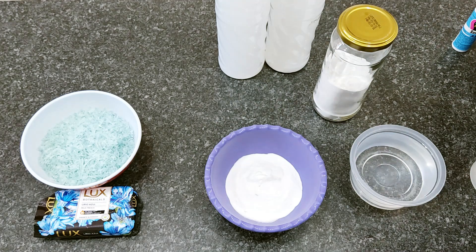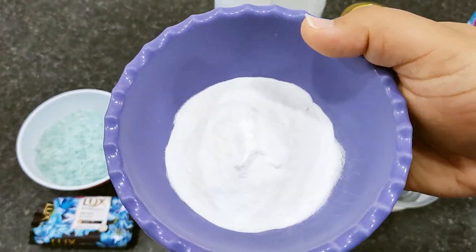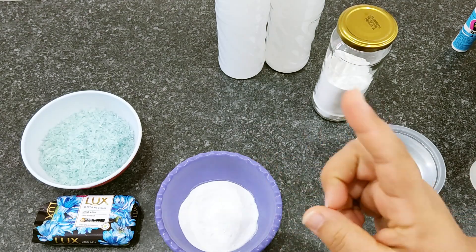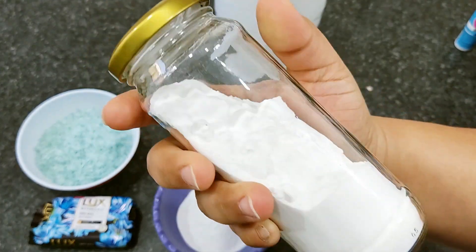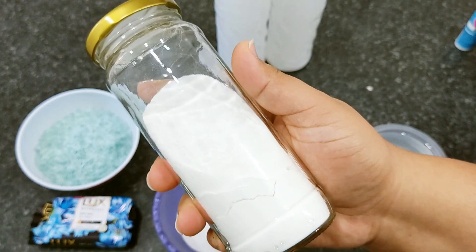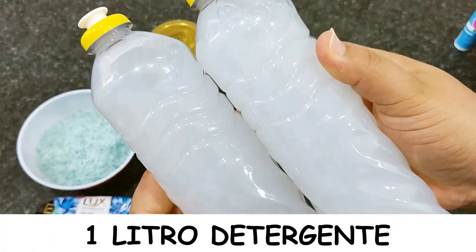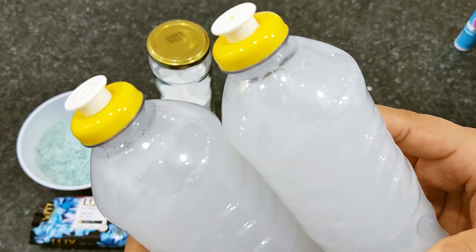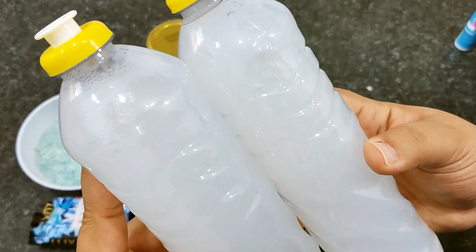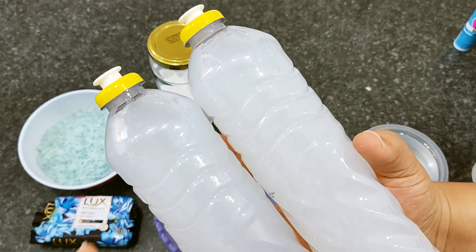Eu estou fazendo com metade do sabonete, mas se você quiser dobrar todos os ingredientes e fazer com ele todo, você pode também. 3 colheres de sopa de bicarbonato de sódio — esse bicarbonato eu já ensinei a fazer aqui no canal, vou deixar passando nesse card. 1 litro de detergente. Aqui eu tenho duas garrafinhas de 500ml. Pode ser qualquer marca, eu tirei o rótulo. Estou utilizando de coco, mas pode ser de limão, de maçã, qualquer detergente.